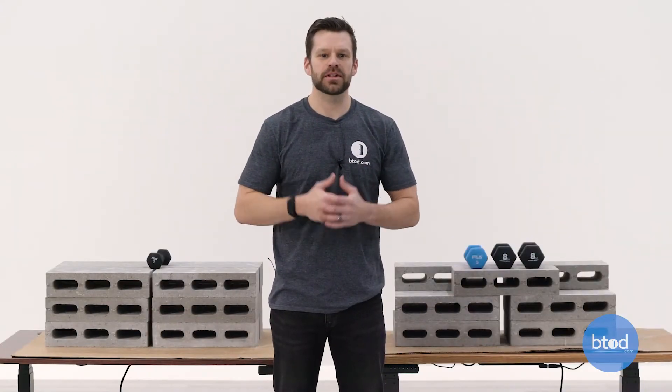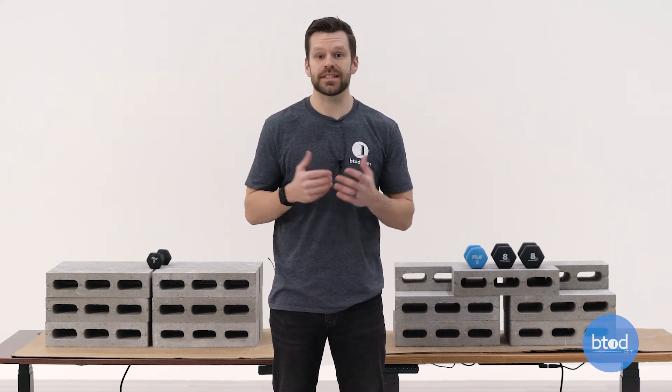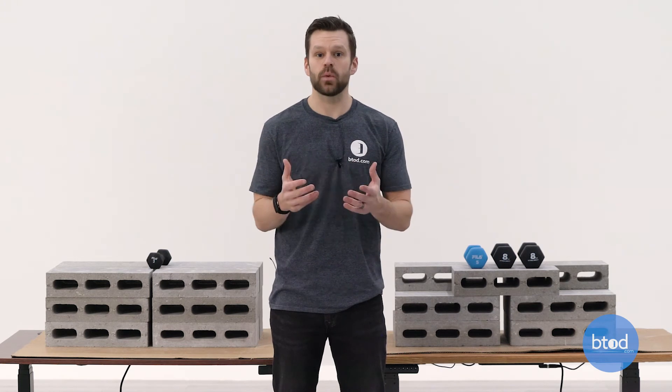Hopefully this weight capacity comparison of the Vari product versus the Fully Jarvis gave you a better idea of how different weights will impact each desk's performance. Each desk is actually very similar in how they perform, but the one thing to take note of is that the weight capacity ratings given by each brand are pretty significantly different, and I wouldn't recommend overloading any of the desks for fear that you would void your potential warranty. Something else we noticed when testing the Fully Jarvis is that as you got very close to that 350-pound capacity, the desk slowed down quite a bit and then triggered its overload protection once you exceeded that weight. You'll know you're getting very close because the desk will slow down, otherwise it stays pretty consistent through the different weights tested.